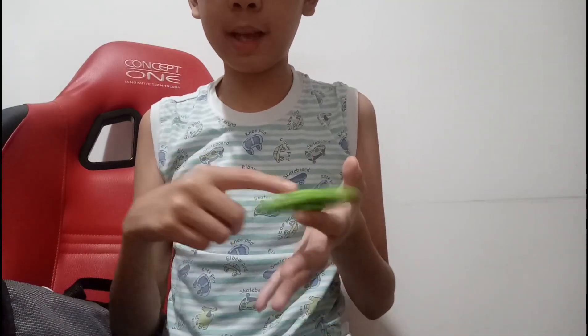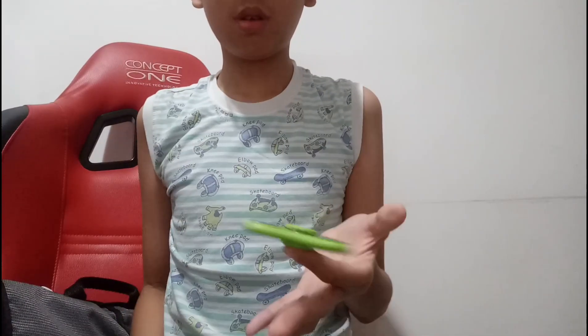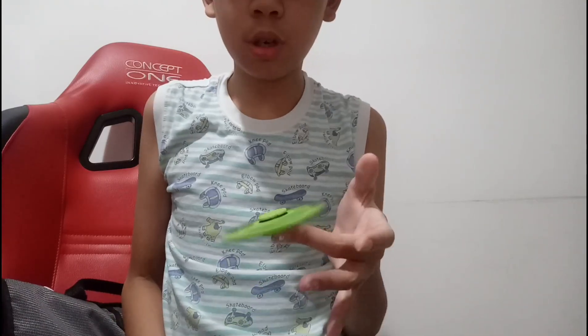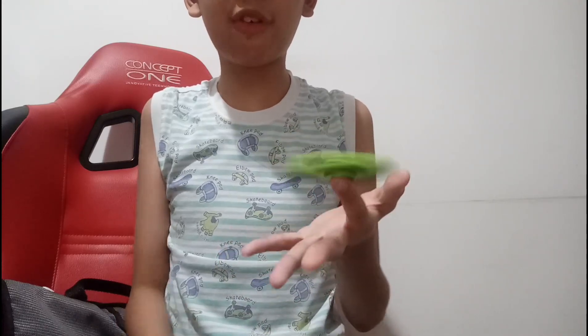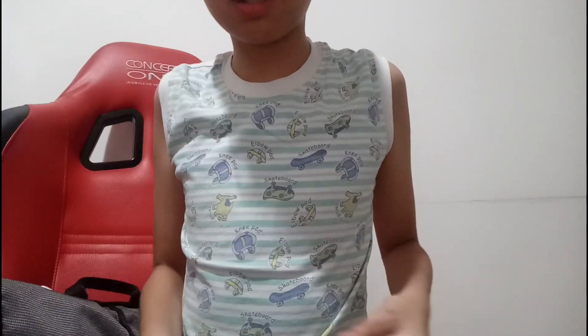For the next trick, basically pick any finger you want. I'll choose my index finger, then you show the spinner and pass it through the underside of the finger to the next finger. Like, I pass it from the index finger to the middle finger, then you can pass it all the way to the pinky if you want. I don't know what to call this trick, but it's pretty easy — though it's actually a little harder than the pass trick.